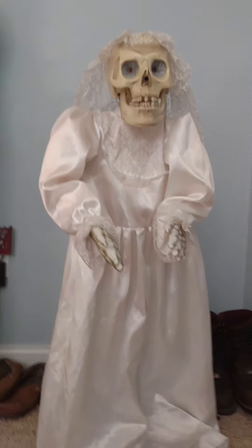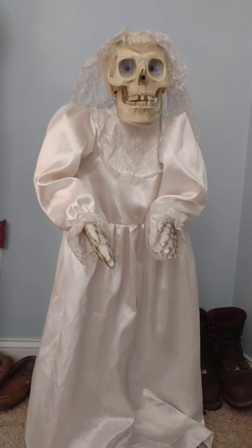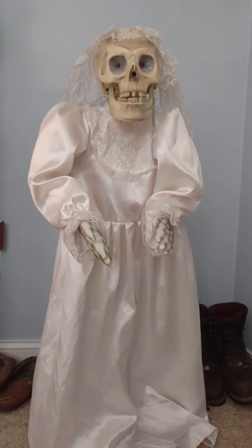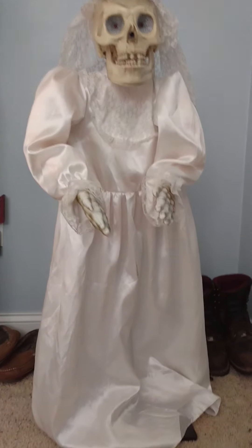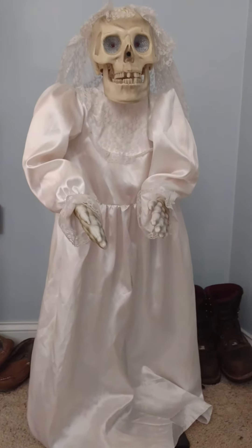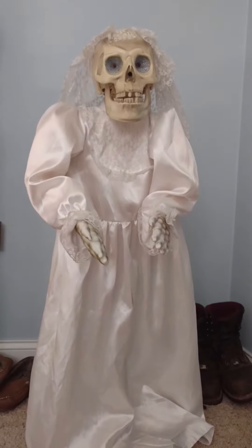I don't know much about animatronics, so I wouldn't have been able to tell whether it was rare or not. It stands, I'm going to say, three feet tall. Pretty cool — it's in perfect working condition. I got this at an antique shop for $20 a couple years ago when I was in Cape Cod.